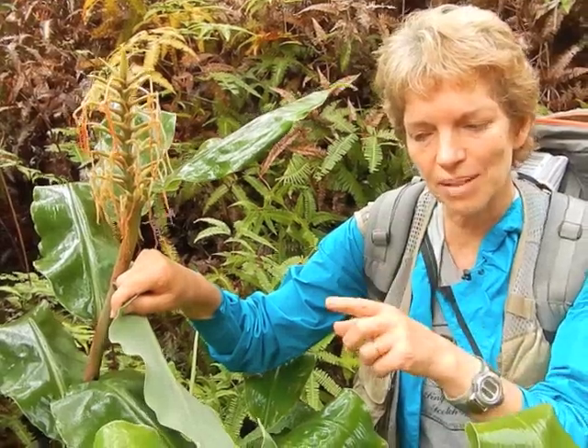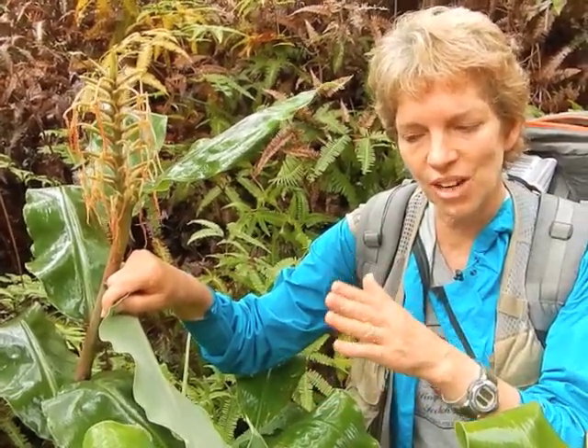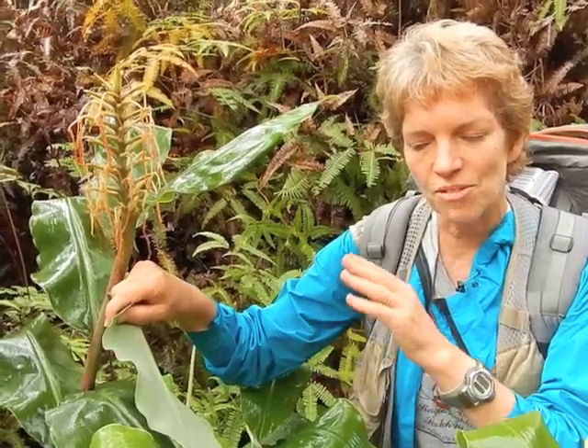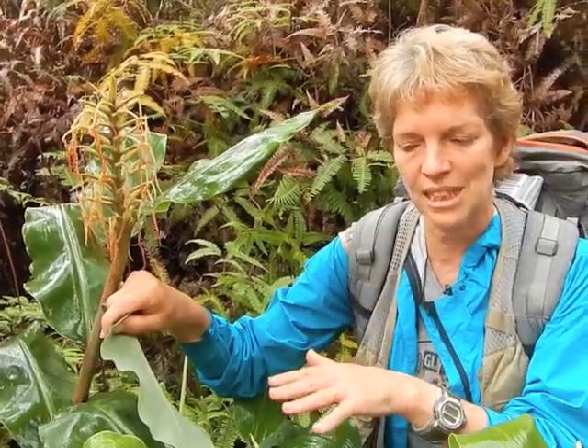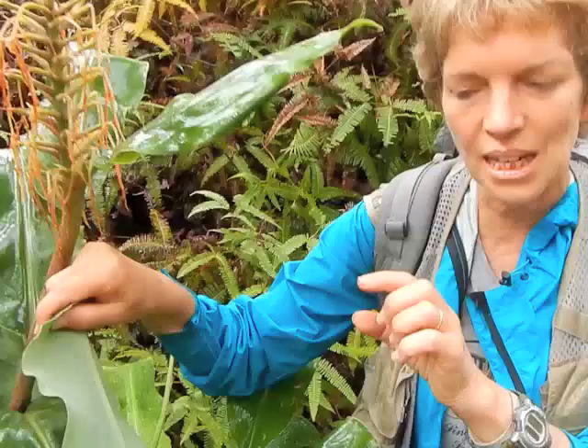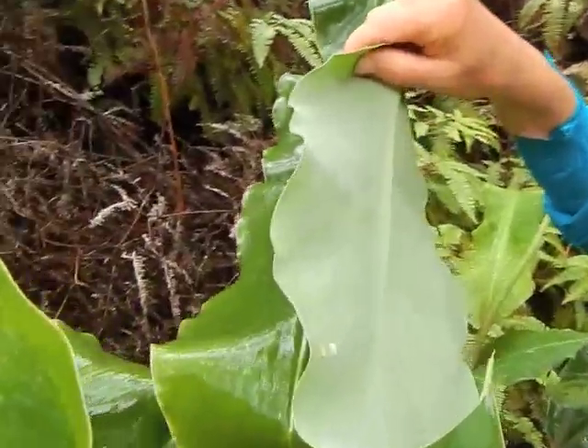You would find a female — before she lays her eggs out, just about to molt — with at least one or two males sharing the same leaf. Otherwise, you would get a single individual per leaf.